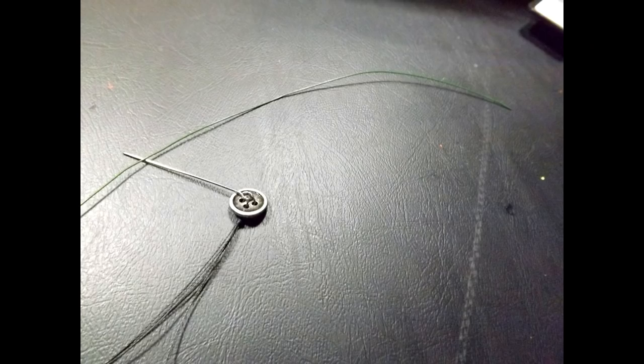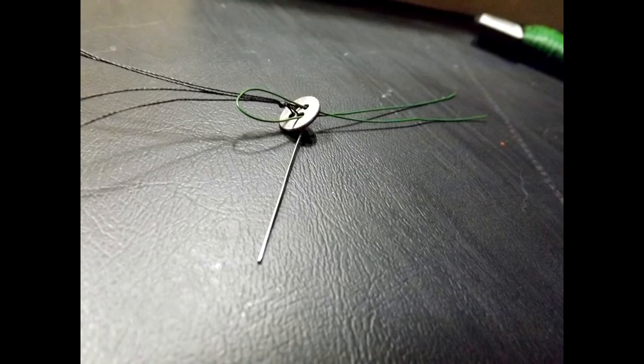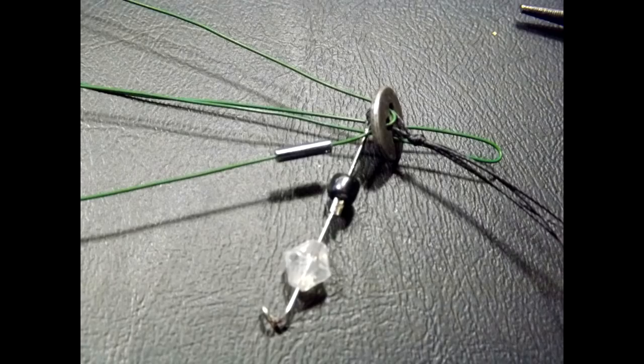Now we'll add the tube strings for the chimes. You may have noticed curved wire bits in earlier photos — those are the tube strings we're adding now. I used florist wire, but you can use silver jewelry wire of the same gauge. Cut a length about eight inches long, fold it over so it looks like a bobby pin, then thread the wire through two holes of the button — this time using top and bottom holes, not a diagonal arrangement.